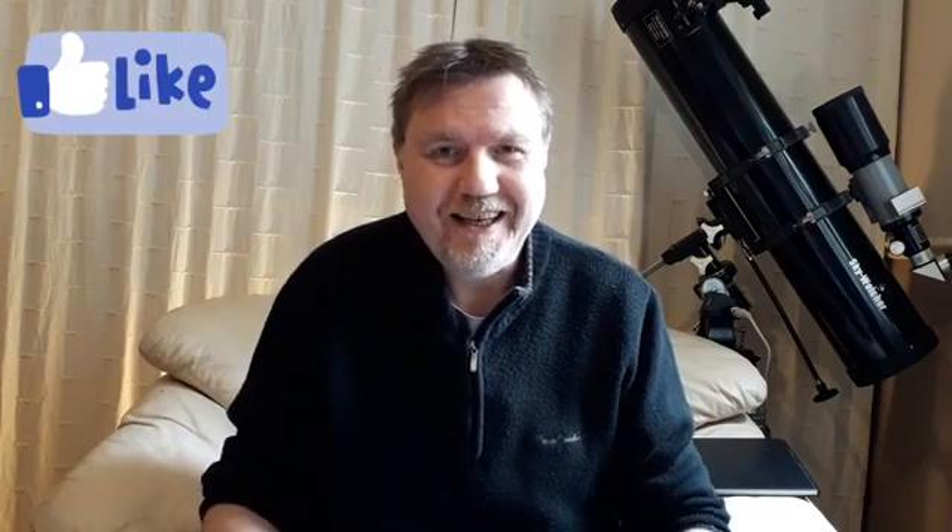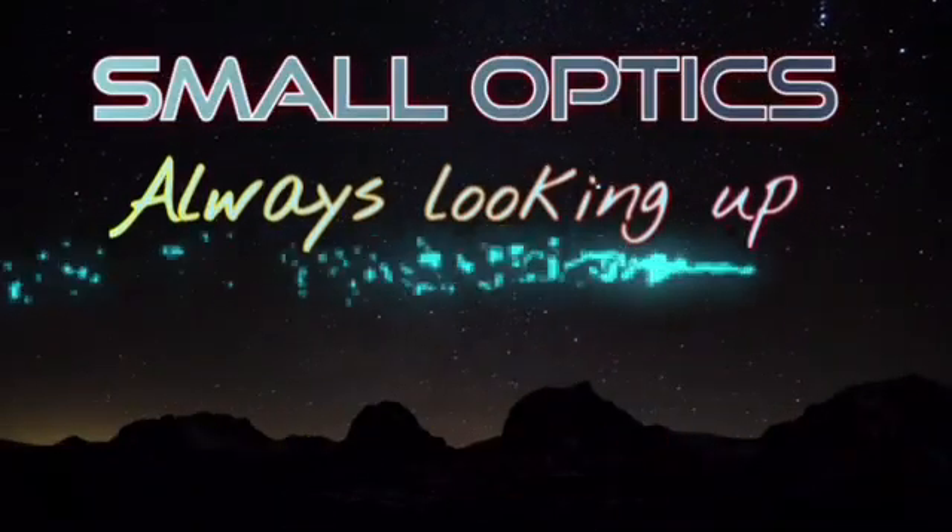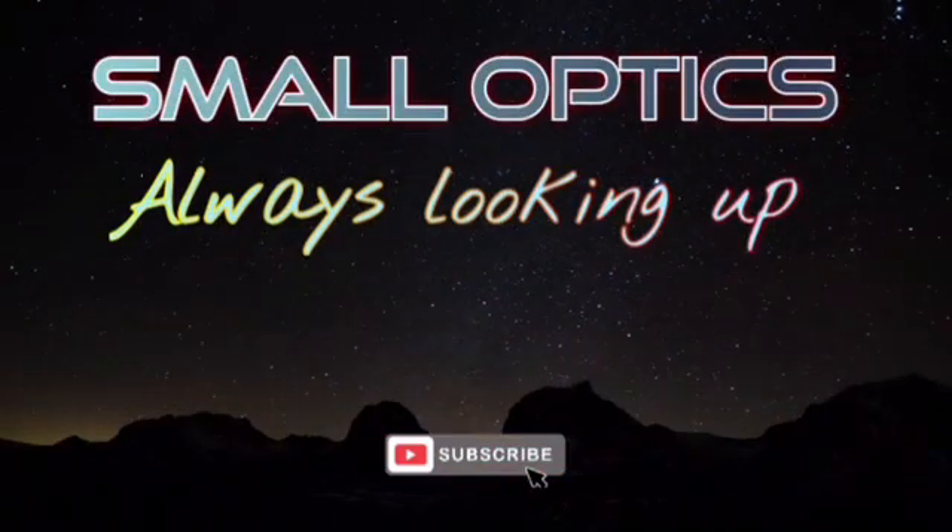Well, that's about it for another video, guys. Thank you so much for watching. Don't forget to hit that like button if you enjoyed it. A big thank you again to Retevics - link in the description for where to get the 205 camera. Take good care of yourselves and I'll see you on the next one. Bye for now.